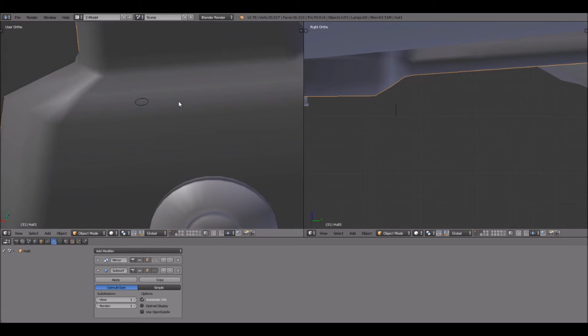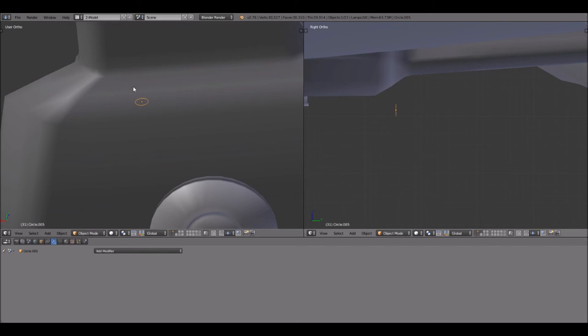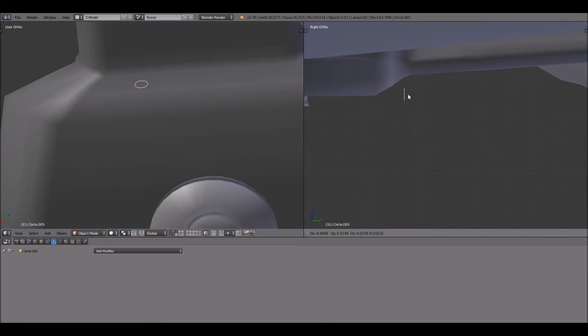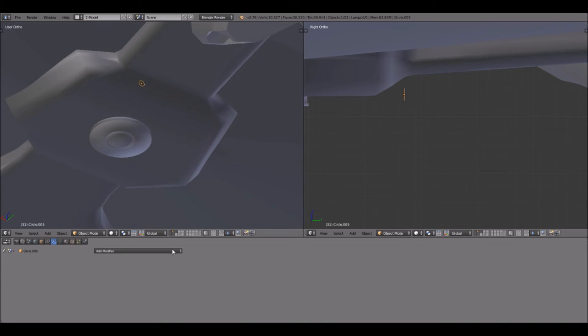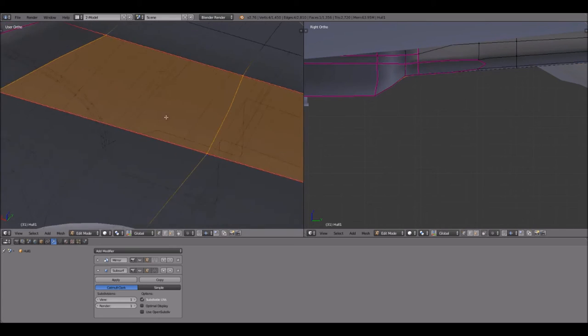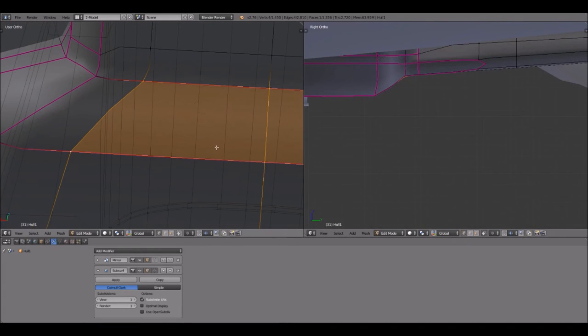I went ahead and named this one 'hole one' so I can recognize it. I'm going to click on this, move it up temporarily, then go to Add Modifier and select Shrink Wrap. I'm going to tell it to shrink wrap to the hull. What it does is apply itself so it sticks right along that hull and moves around with it. For some reason it's doing something weird on the mesh — I've got to figure that out. You can barely see it right there.